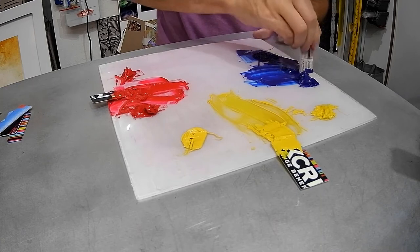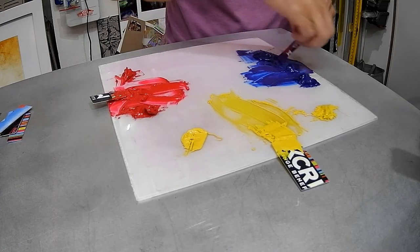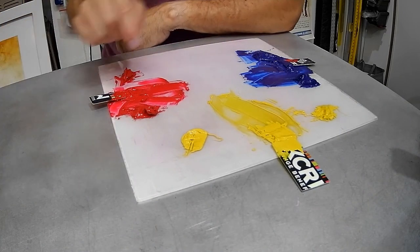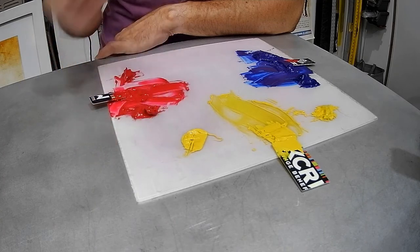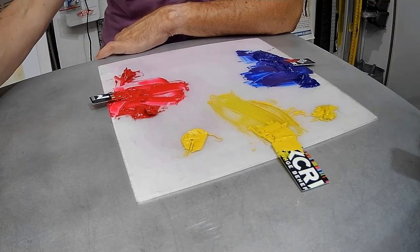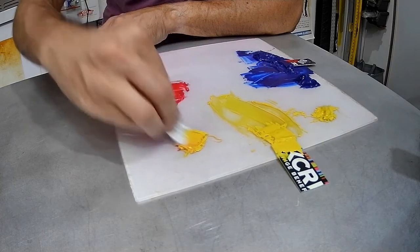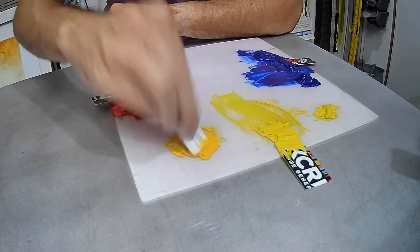So these colors — this one is going to become the orange, this one the green, and the mix here is going to be the violet. Now remember, yellow is the least intense of all these colors. So I'm going to take just a tiny bit of red and put it into the yellow to make an orange, and a tiny bit of blue to mix into the yellow to get my green. When I say a tiny bit, this is what I mean — just this tiny little bit to start. You can always add color in, but it's incredibly difficult to mix it back out into a lighter tint.